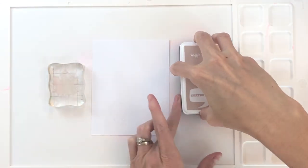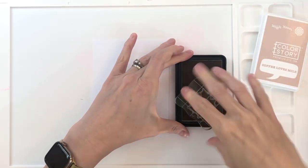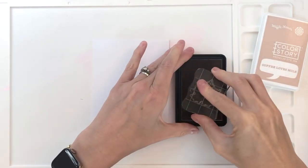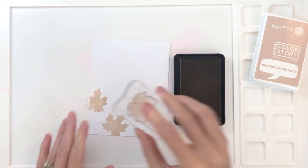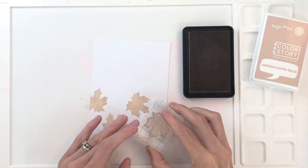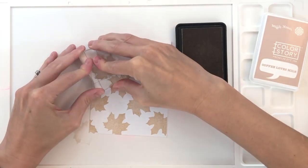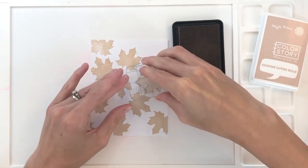I'm going to create a background of leaves, and I want my leaves to have shadow, so I'm going to start with the shadow. I have a really pretty soft tan, or soft brown — this is Coffee Loves Milk by Waffle Flower, it's a dye ink. I've grabbed one of the leaves from the Happy Thanksgiving stamp set, and I'm just going to repeat stamp this randomly all over this A2 panel of 110-pound white cardstock.